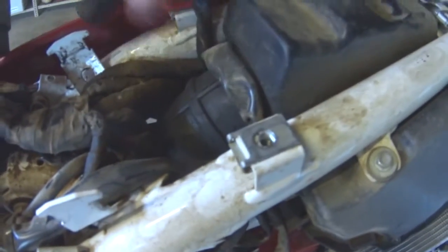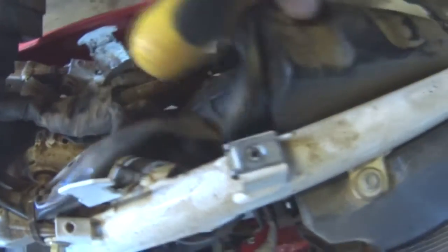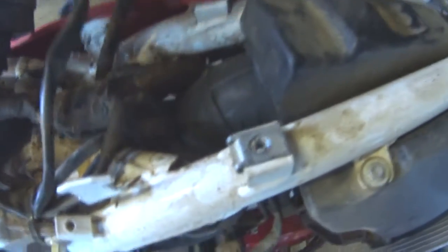We've got all this extra wiring here. It does get a bit tangled when you're fiddling around, but you can get enough of it out of the way to work in the throttle butterfly.